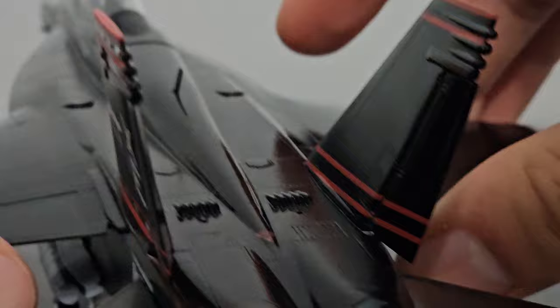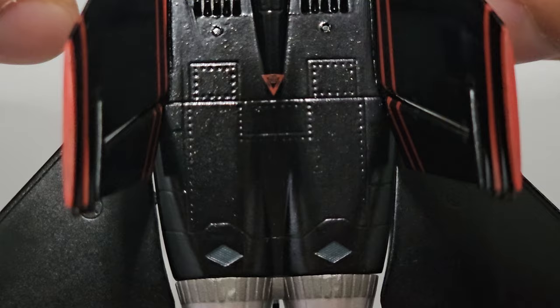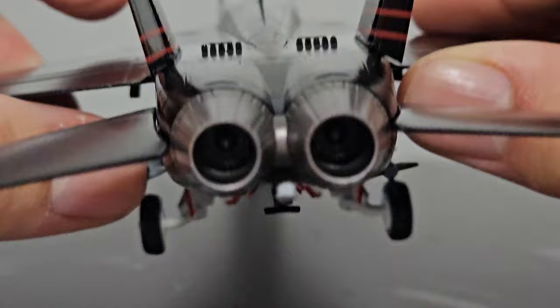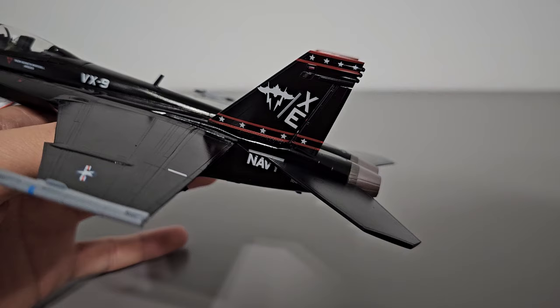Back at the top of the fuselage, you can appreciate more of the mold details — very impressive overall. There's another warning placard there, a little dark but not as dark as the ejection ones shown earlier. Here are the exhausts, painted in nice metallic silver. On the inside they do have some engine detail. The exhausts are very nicely detailed — overall very solid detail.